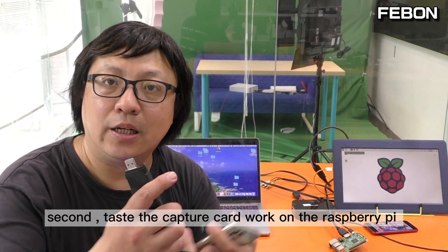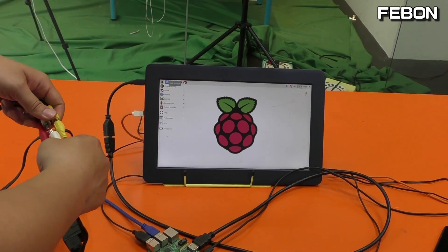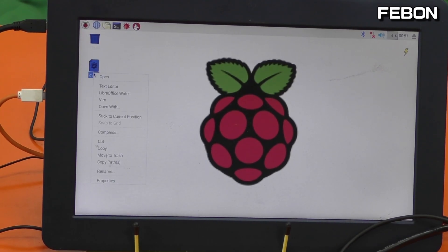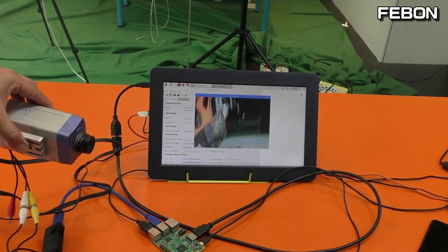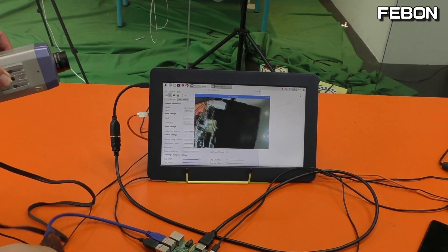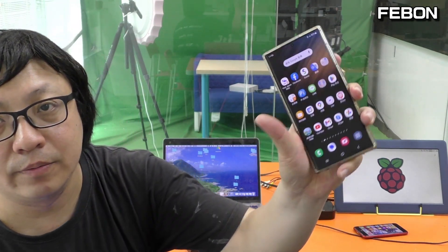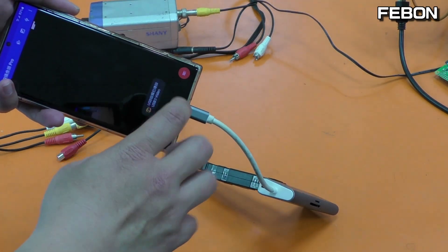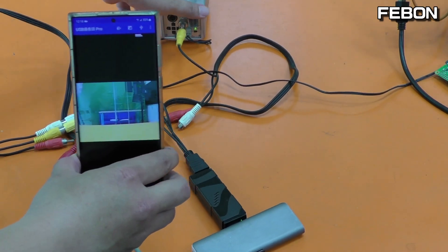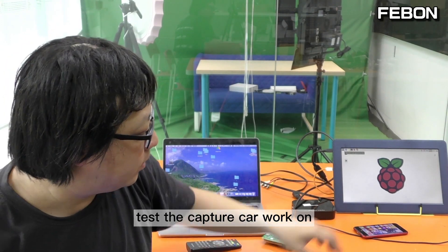Second test: the capture card working on the Raspberry Pi. Third test: the capture card working on an Android phone.